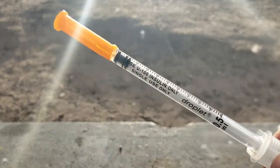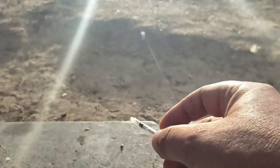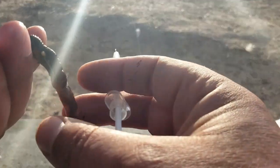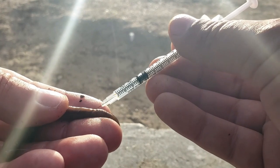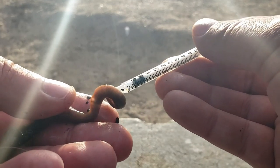We're also going to inject it with air. We have a little syringe to inject air in it. So we're just going to find the point to put the needle in. I don't know if you can see, but it's filling up with air.